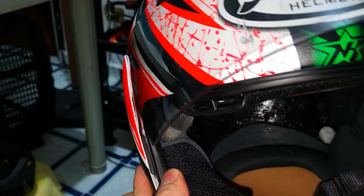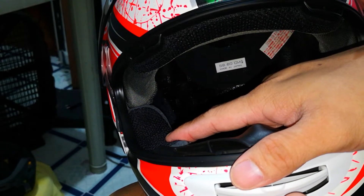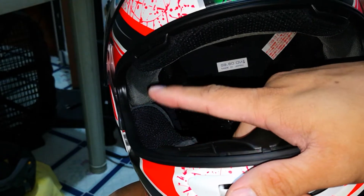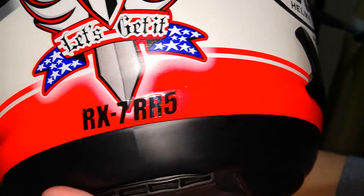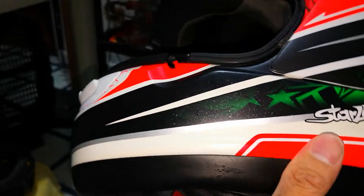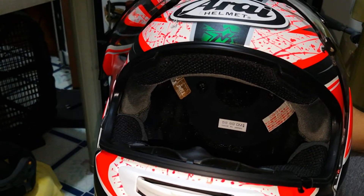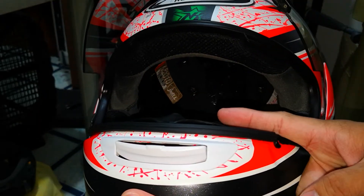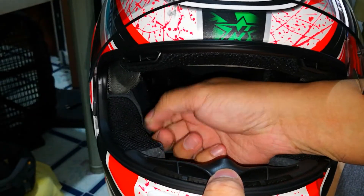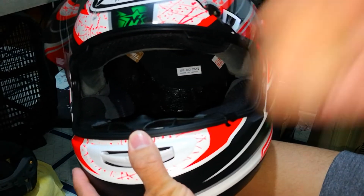Make sure everything is locked. That's how you get that cheek pad inside your Arai helmet. This model is an RX7 RR5, but basically almost all Arai helmets have the same system — from at least year 2000 up to the latest, they still use the same method. The only difference is the material, but that's for a different video. That's how to install the cheek pad inside this helmet. Thank you and have a nice day, goodbye!